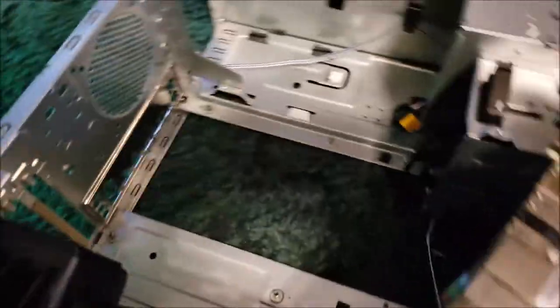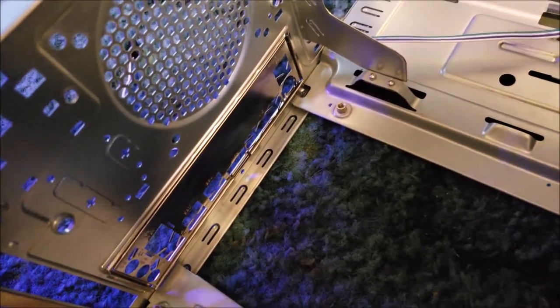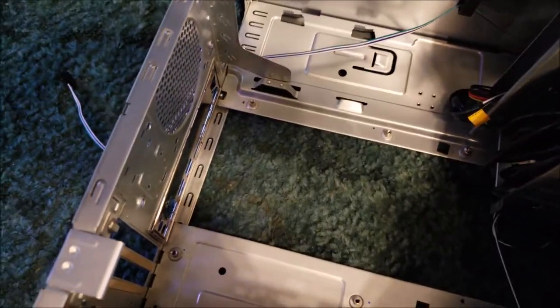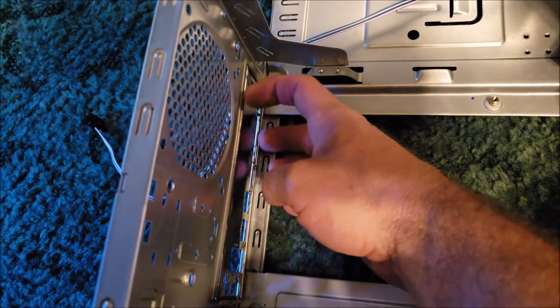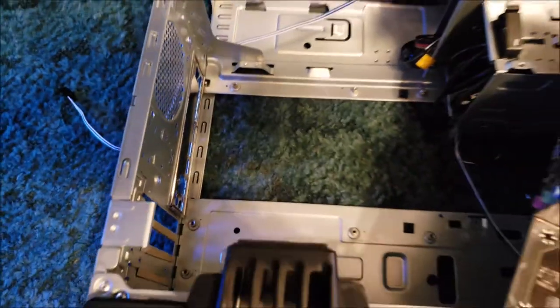The first thing you want to do is put the back panel shield on. It just snaps into place but it is kind of delicate and flimsy, so be gentle. I would start with a corner and work it in - it popped right in.